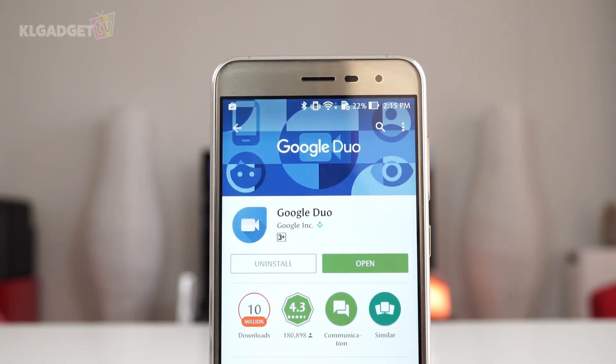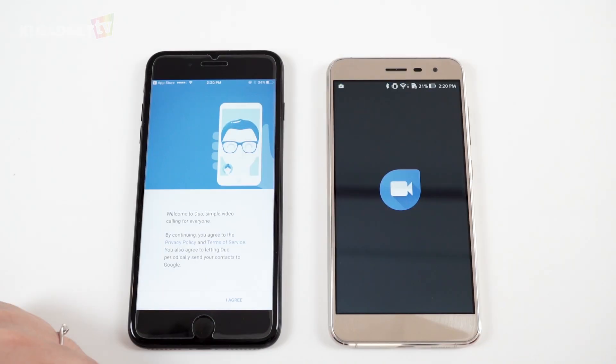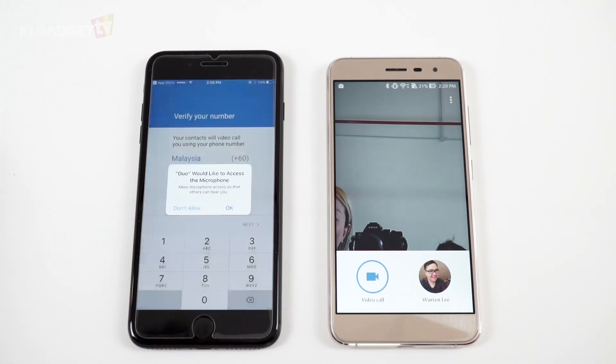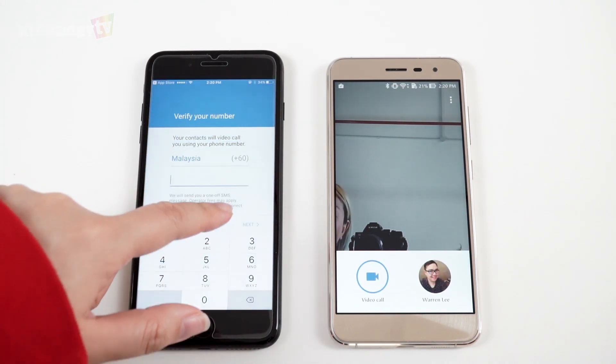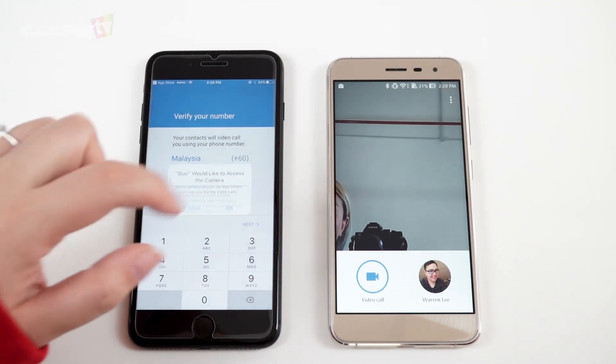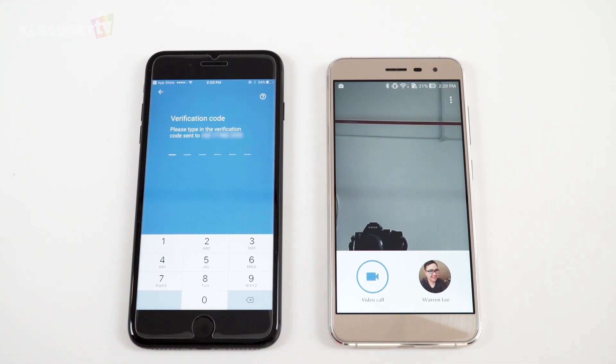Let's install it on both an Android phone and on an iPhone. Just head over to their individual app stores and download and install the app. You do need to allow the app to send you notifications in case someone calls you. In order for your contacts to reach you using Google Duo, you'll need to key in your phone number. You will then receive a verification code — key that in, allow the app to access your contacts, and you're ready to go.